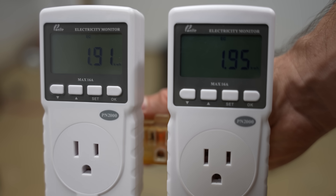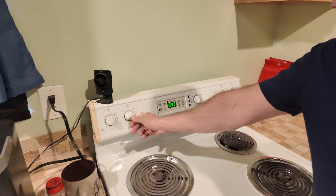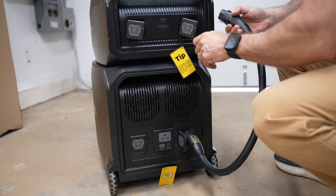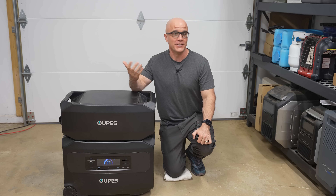In this video, we're going to fully test and break down the OAPS Guardian 6000, a solar generator that delivers true 240-volt output and a massive battery capacity at a price point well below the competition. But is it any good?